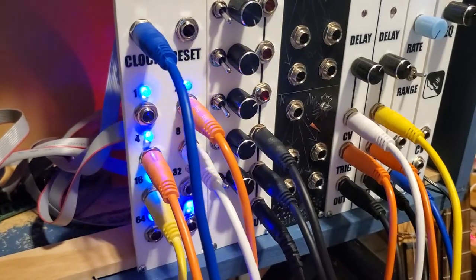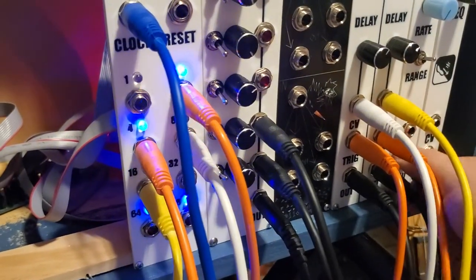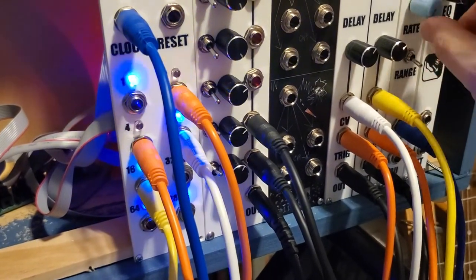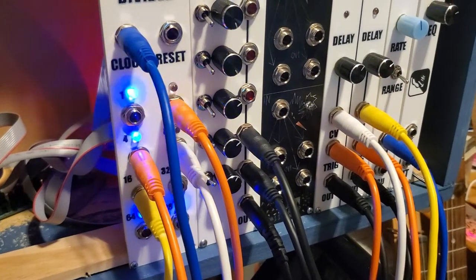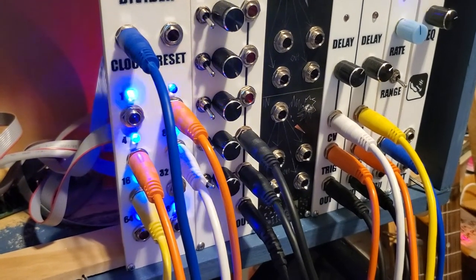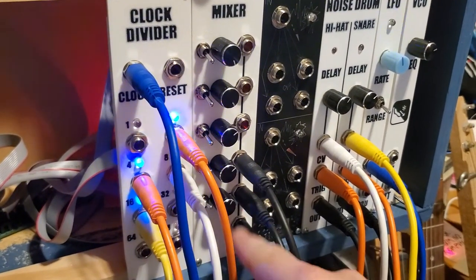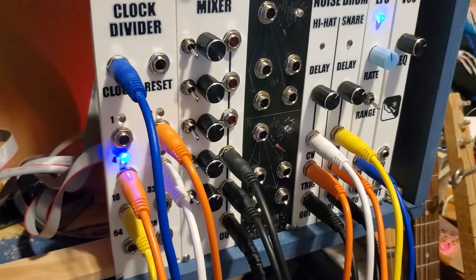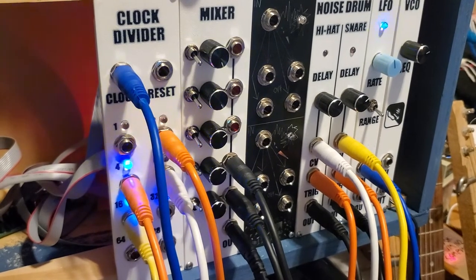This is when having those higher divisions working would be nice, because I could run this clock really high. Getting it off a triangle instead should work about the same, so it's working. I do seem to have lower voltages coming out of the clock divider — I had to turn my volume up on these a bit more than I do when I feed them direct — but it is working, so I'm pretty happy with that.